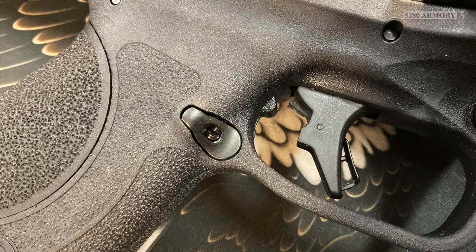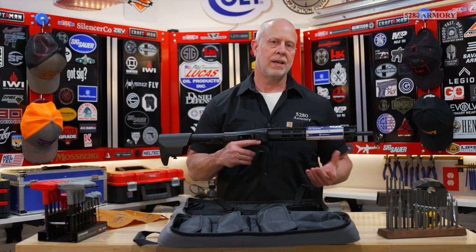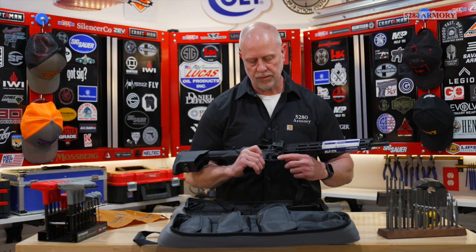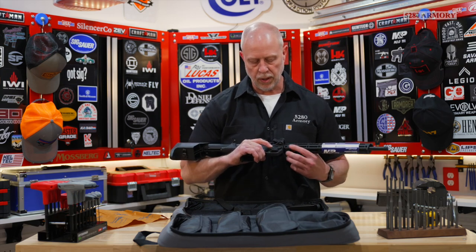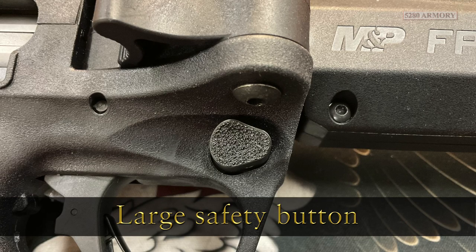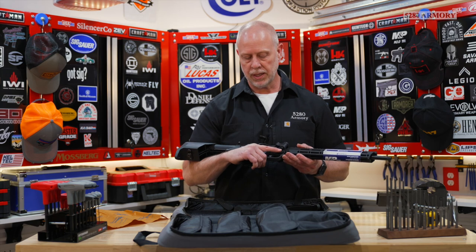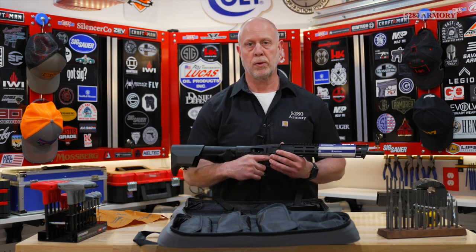Where the trigger guard meets the front strap it's undercut — a lot of people like this and I do too; I think it's more comfortable. Inside the trigger guard itself is a large enough opening for smaller gloves. Right at the front is a really large button — turns out that's the safety. It's very audible and tactile. It's just large enough that with my shooting finger I can reach up and hit it without adjusting my grip.